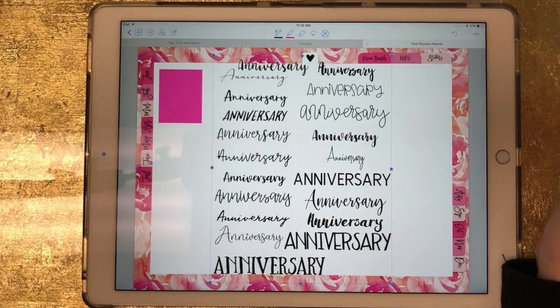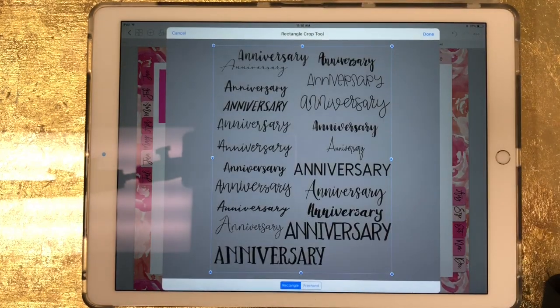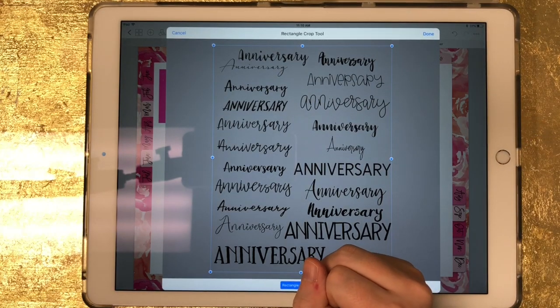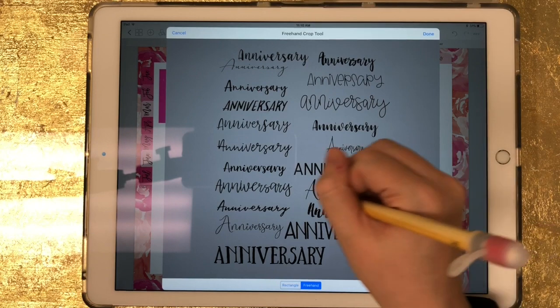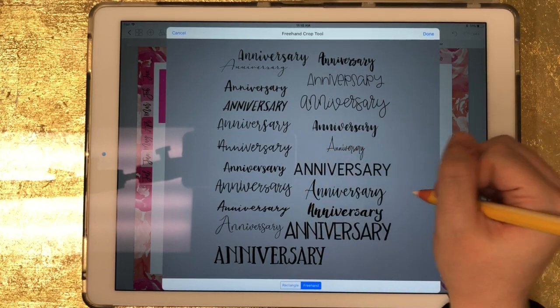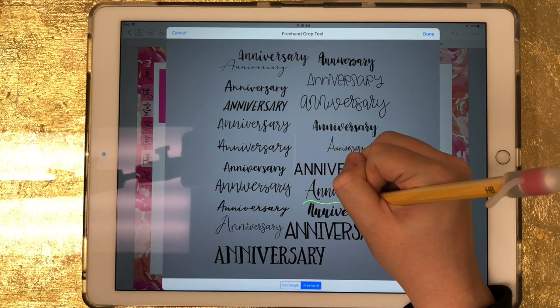Now that I've brought that in and the box is still around it, I'm going to click on the image and then click on crop. I'll come down here and select freehand. Let's say I just wanted to bring in this anniversary sticker and this script font right here, so I would just draw a shape around it.